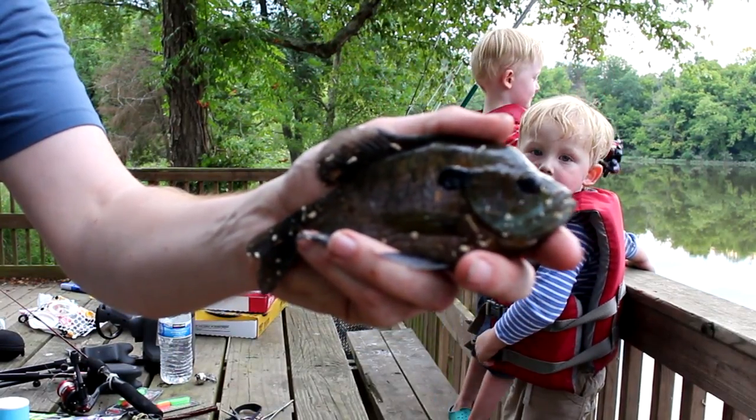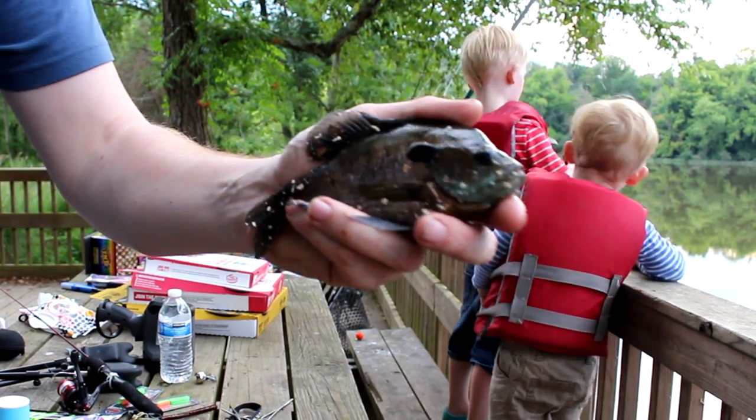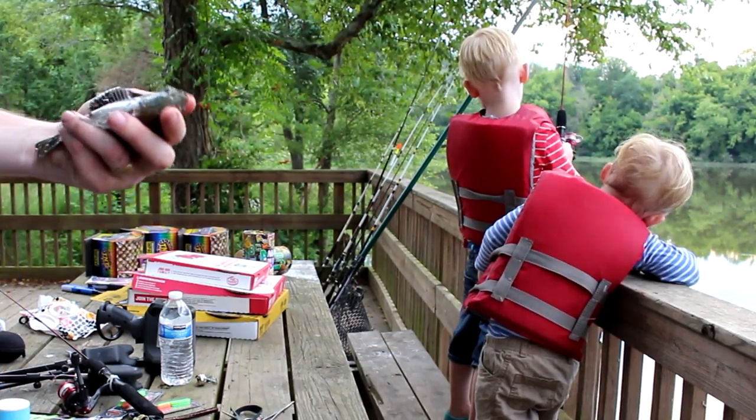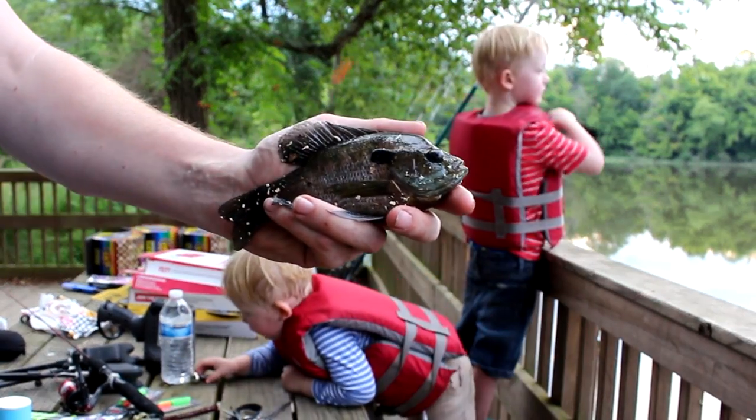I'm thinking about throwing him back - I might want a little smaller one for bait. Watch out! You hooked Nathan! We need to get that hook out - there we go.